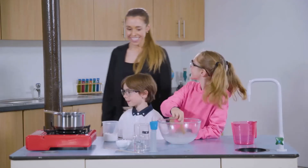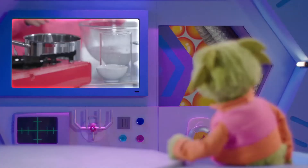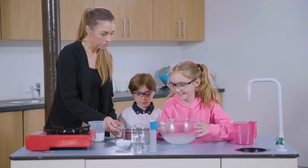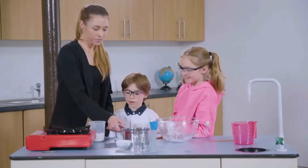Mum's on standby for the next bit. The mixture needs to be heated up in a saucepan. Good to have Mum's help. Pour the bowl in. Well done. So, we're going to heat it up.